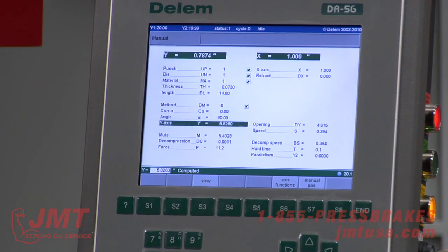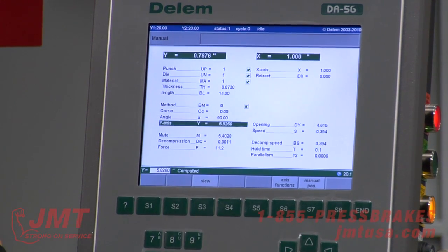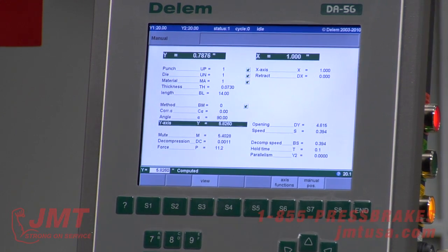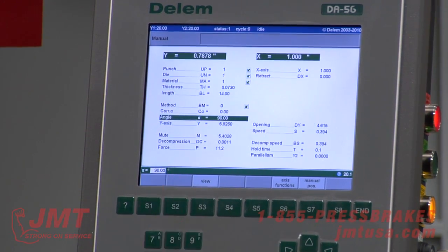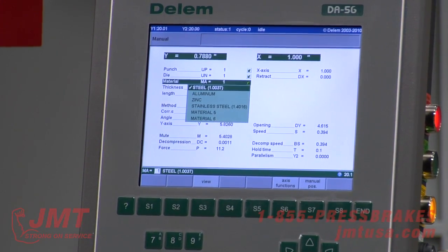Currently the machine is sitting at 0.7874, which is where the RAM is at. 5.826 is where the RAM is going to penetrate to in order to get us a 90 degree. That tooling configuration and that mild steel is what we have.